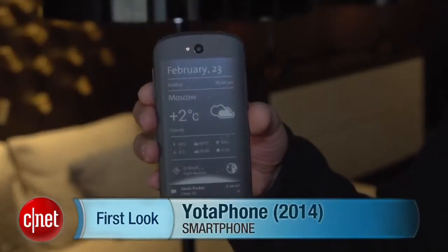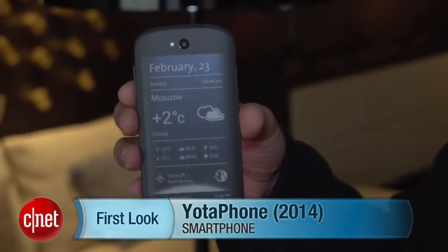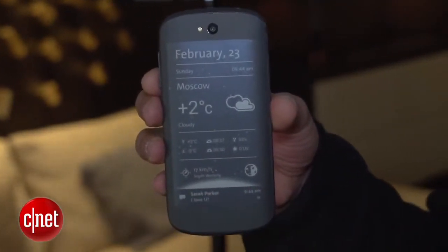Hi guys, this is Brian Bennett for CNET, and we are at Mobile World Congress 2014 taking a first look at the new YotaPhone. This is the new model that has just been announced at the show, and it is a new and improved device.